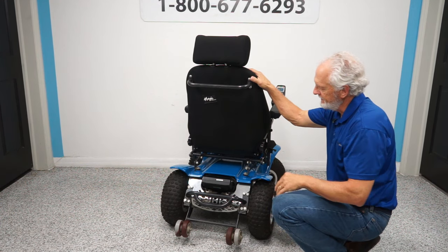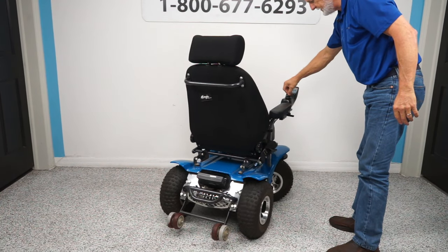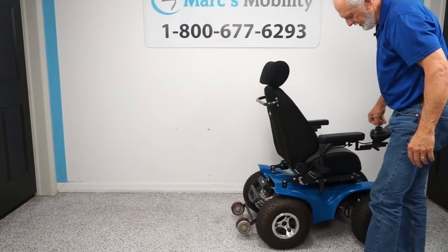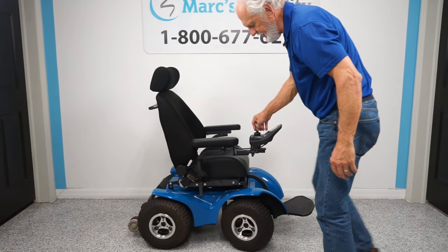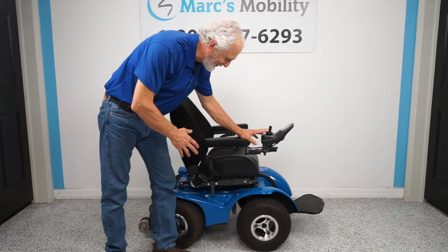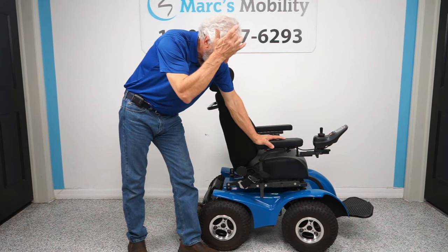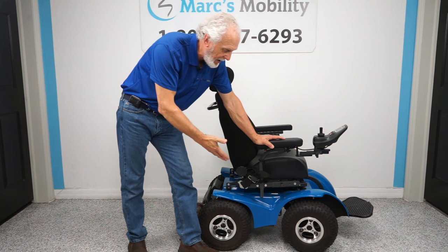This is not an inside chair — you cannot use this chair in your home; you're not going to be able to get around your house with it. This is strictly an outside chair, but you can go on the beach, go four-wheeling, anywhere you want — in the woods, whatever. The power is there.